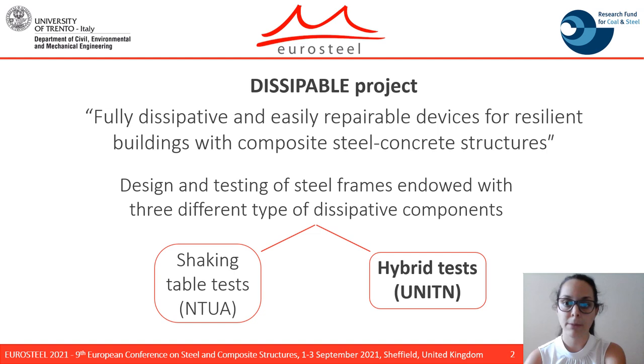In the project, two different experimental campaigns will be carried out: one for the shaking table test at the University of Athens and the other for the hybrid testing at the University of Athens.